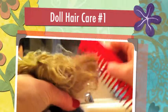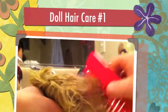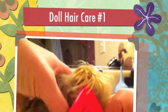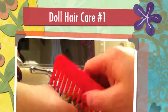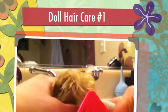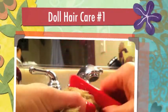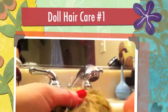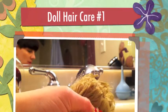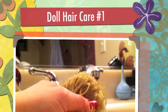Once you get the ends doing good, then you want to gradually move your comb up. This is the same process for American Girl dolls as well — always start out at the ends. I always try and hold on to the scalp if I start hitting tangles, so it doesn't pull the hair out of the scalp, or I'll hold it like a ponytail and work my way up. Her hair is coming out pretty good.